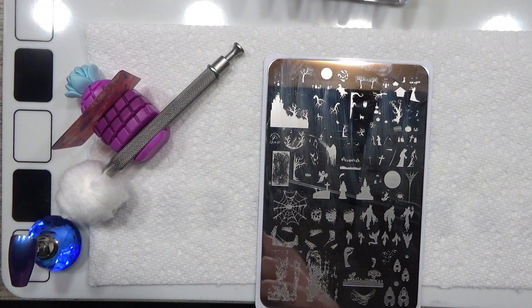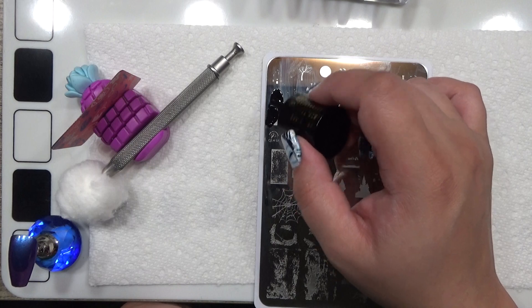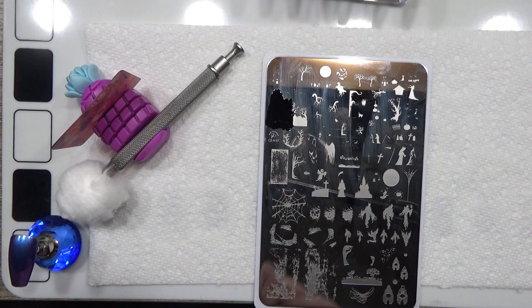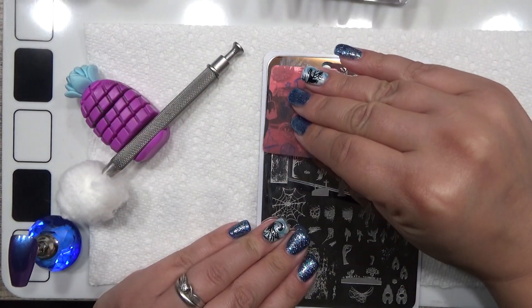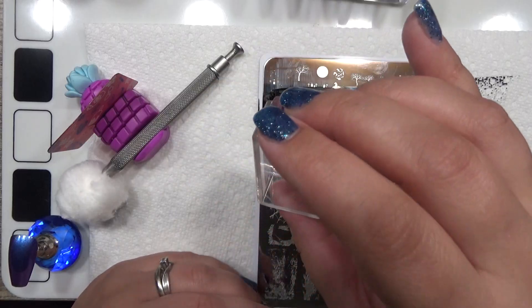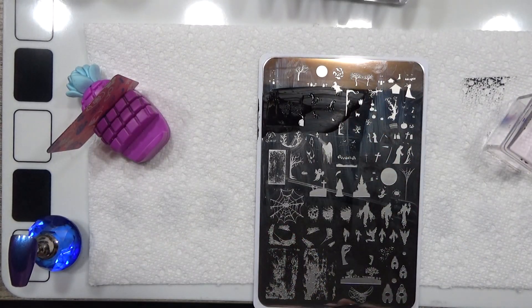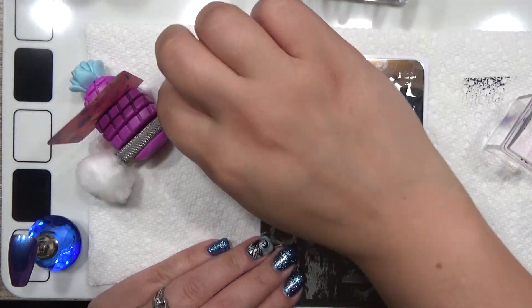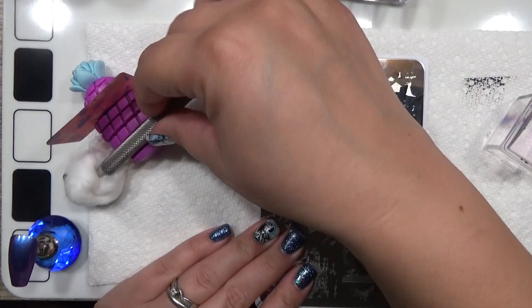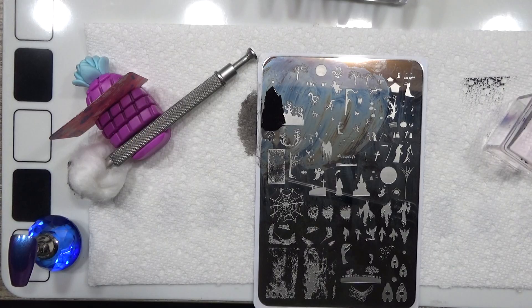I'm going to use this image right here. We're going to take our black stamping polish — be very careful not to scrape too deep into it because you'll lose your image. Let's try this again. Prime example: I had to fix where I scraped too deep in.